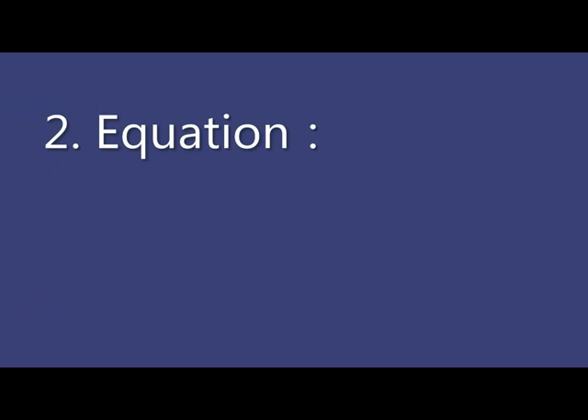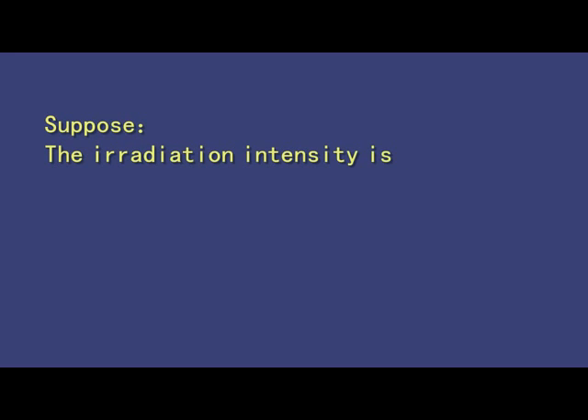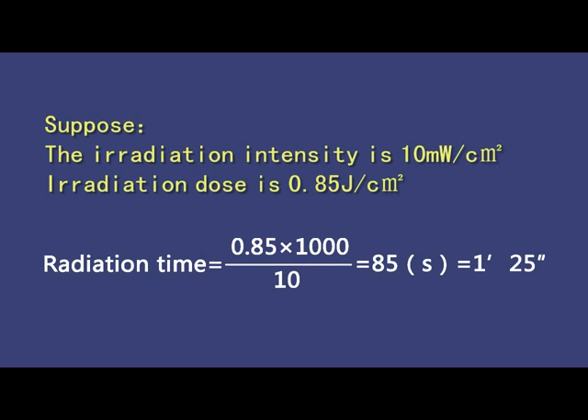The calculation formula is as follows: irradiation time equals irradiation dose multiplied by 1000, divided by the irradiation intensity. The irradiation dose unit is J per square centimeter. For example, if irradiation intensity is 10 milliwatts per square centimeter and irradiation dose is 0.85 J per square centimeter, then irradiation time equals 0.85 × 1000 ÷ 10 = 85 seconds, that is 1 minute and 25 seconds.